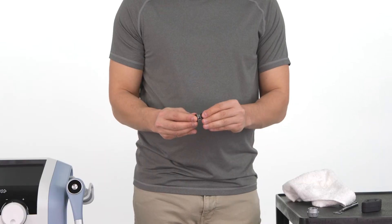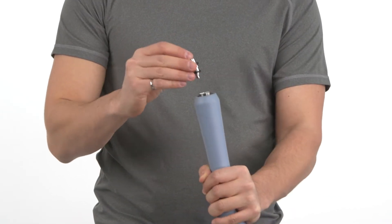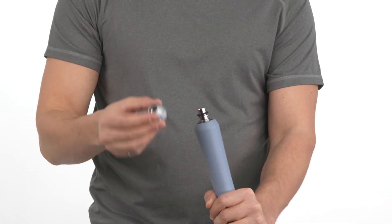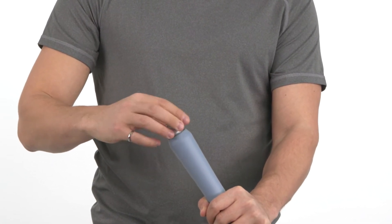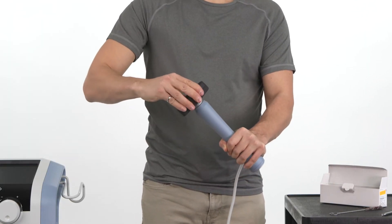Place the washers back onto the transmitter. Place the transmitter back onto the applicator. Place the transmitter holder back onto the transmitter and tighten using your hands. Use the universal wrench for the last few turns to ensure it's well tightened.